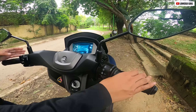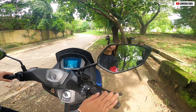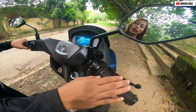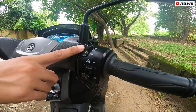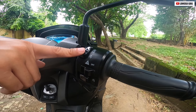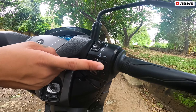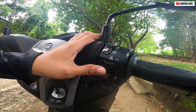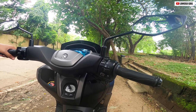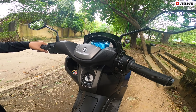Dito naman tayo sa right side guys. Is-stock yung kanyang side mirror. Tapos meron tayong stop and start system — ito yung kanyang off, ito yung kanyang on. Tapos of course, ang kinaganda din ni NMAX 155 Matte Blue is meron siyang hazard light kung halimbawa nakapark kayo. And ito yung kanyang start button.